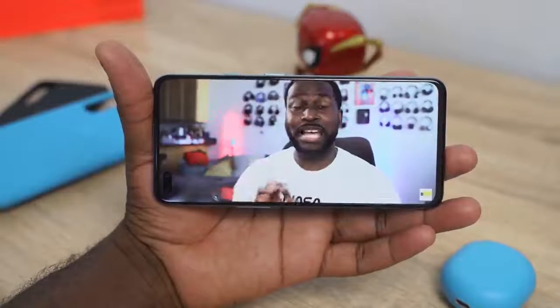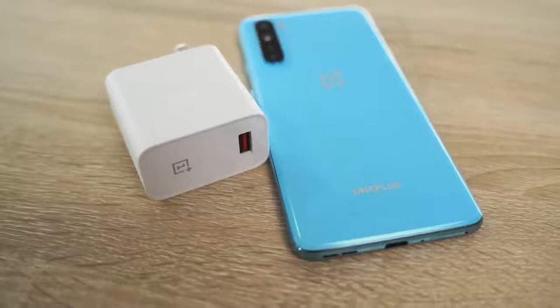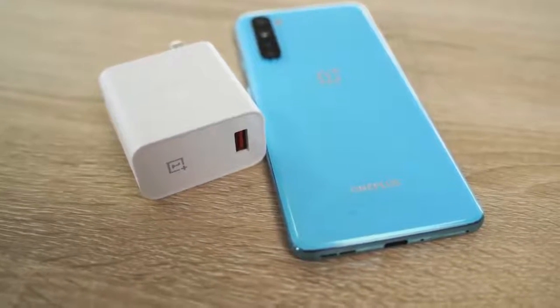You've got a single speaker at the bottom and a USB Type-C port that supports Warp 30T charging, which means the same fast charging we saw on the OnePlus 8 and OnePlus 8 Pro is here on the Nord as well. I'm really excited to see what else they can do with all the functionality.